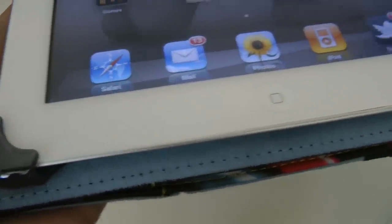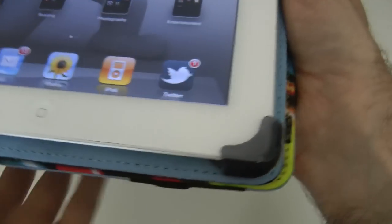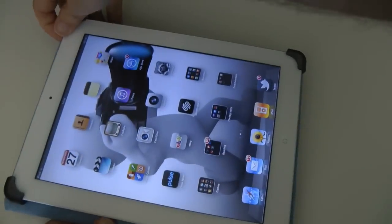Let's give you a close-up look at how it actually fits in — very clever design in the way that this grips onto the corners of the iPad. We'll give you a look all the way around. Very nice, looks really good in the case.